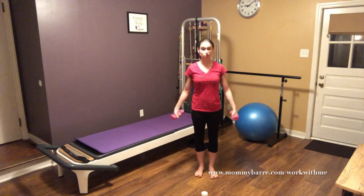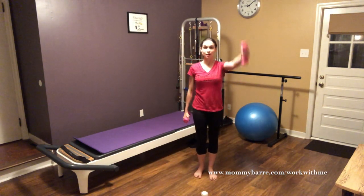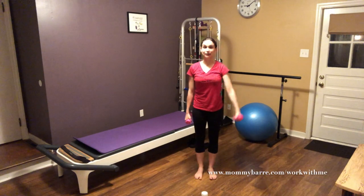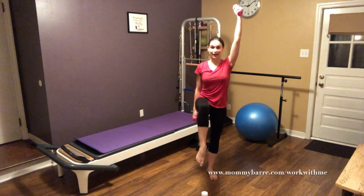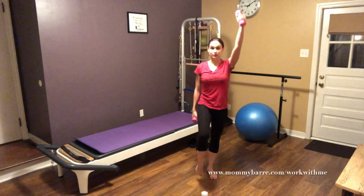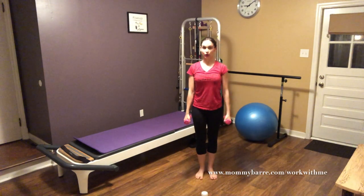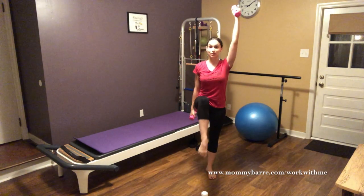You can do this standing up too, which I love doing in my classes. You're just going to lift opposite arm, opposite leg, keeping that belly button pulled in and the floor engaged. I don't want those hip flexors and thighs doing all the work. And remember that breath.